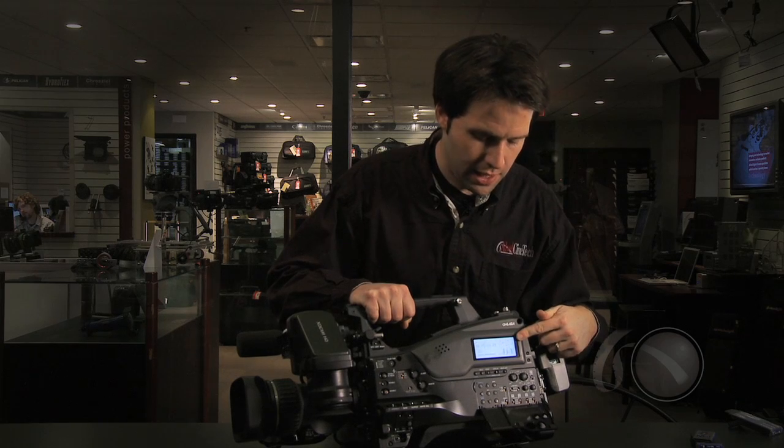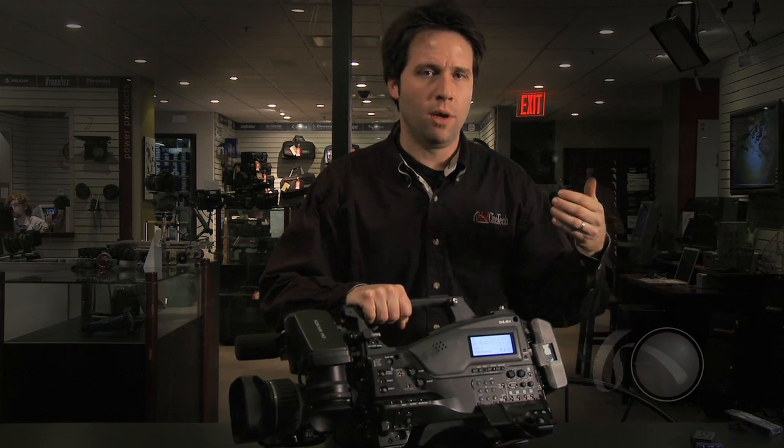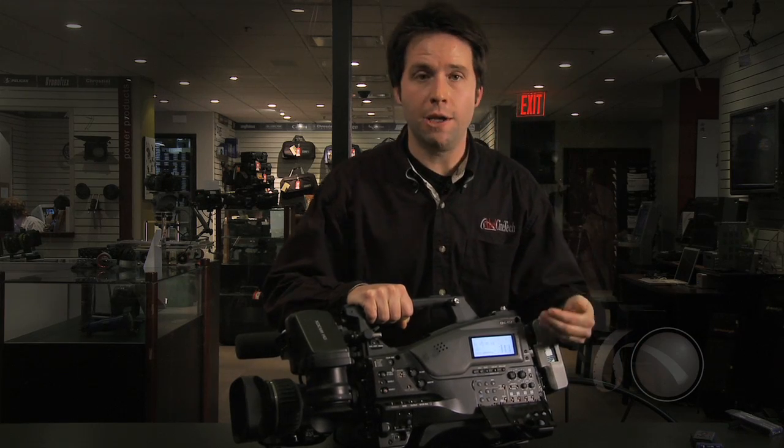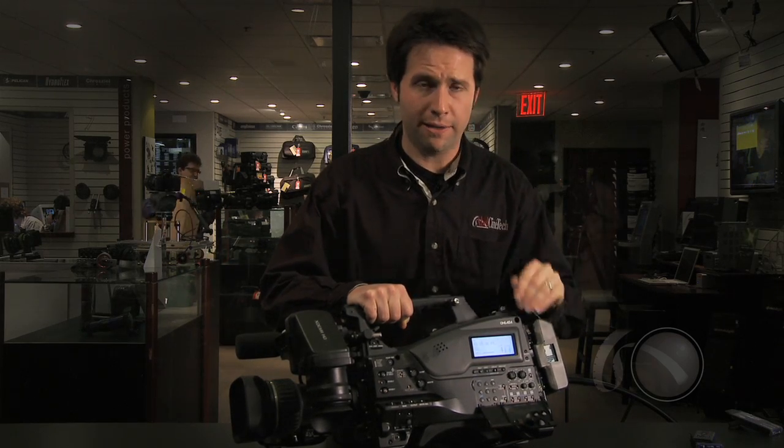Above that there's an LCD panel that shows all your battery levels, how much media you have remaining, and your audio levels — just a traditional LCD for viewing your current status. Your audio person will appreciate that as well.